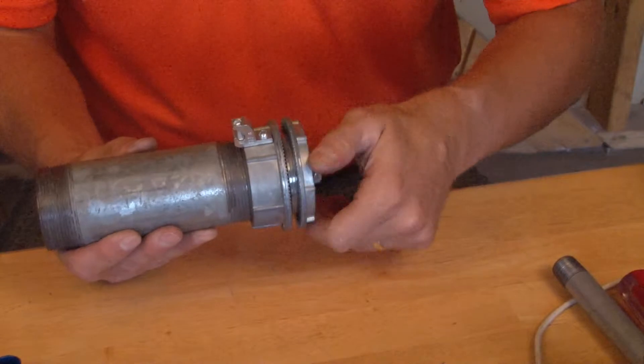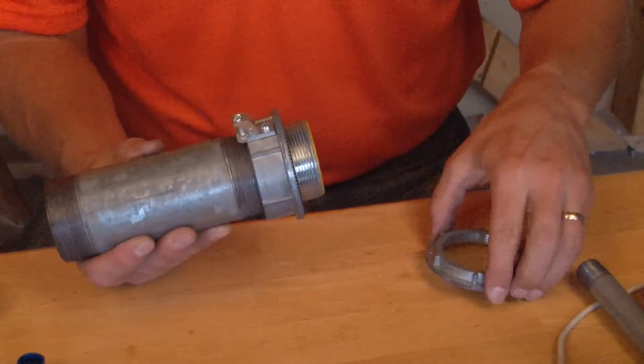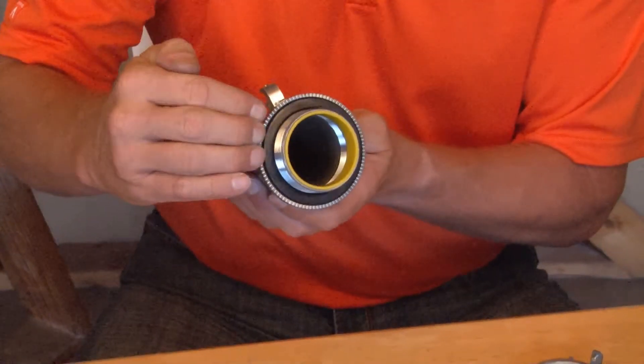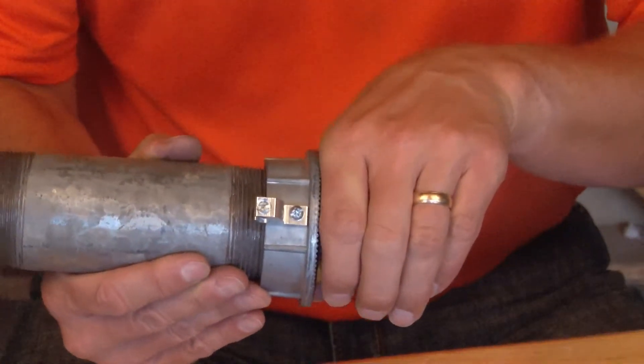By removing the lock nut you simply expose the male threads. This portion has a black sealing o-ring all the way around that compresses against the outside of an electrical junction box when it's inserted in a conduit knockout.